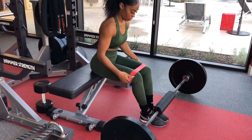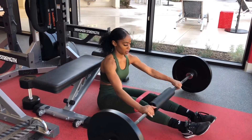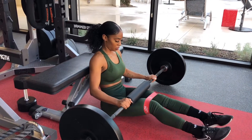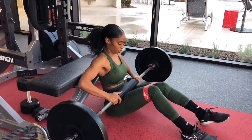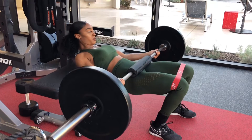Banded barbell hip thrust. Make sure during this movement you have the band straight above your knees. Use a hip thrust pad so that way it doesn't press too hard on your hips. Sit down, roll the bar to your hip crease and get up as you see Deanna does.